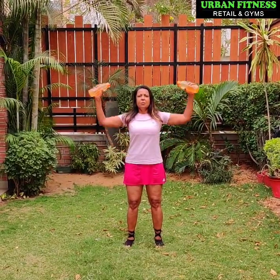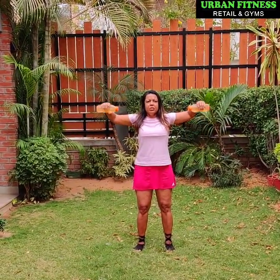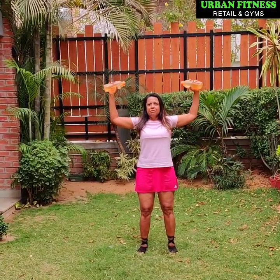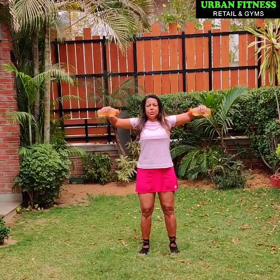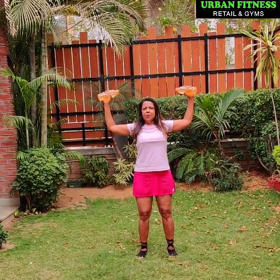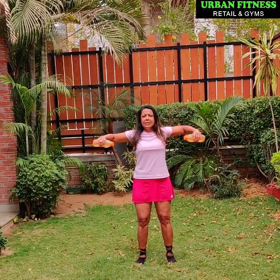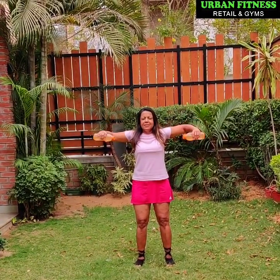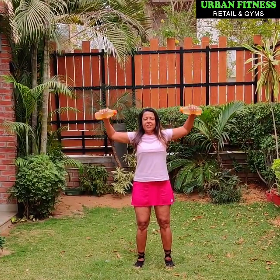Okay, now bring your arms up at shoulder level. Now you are going to bend it and straighten it. Good, you can do it according to your level of comfort. Don't over stretch if you want. You can just bring it at 90 degrees and come back. 5, 5 more to go. 6, 7, 8, 9,